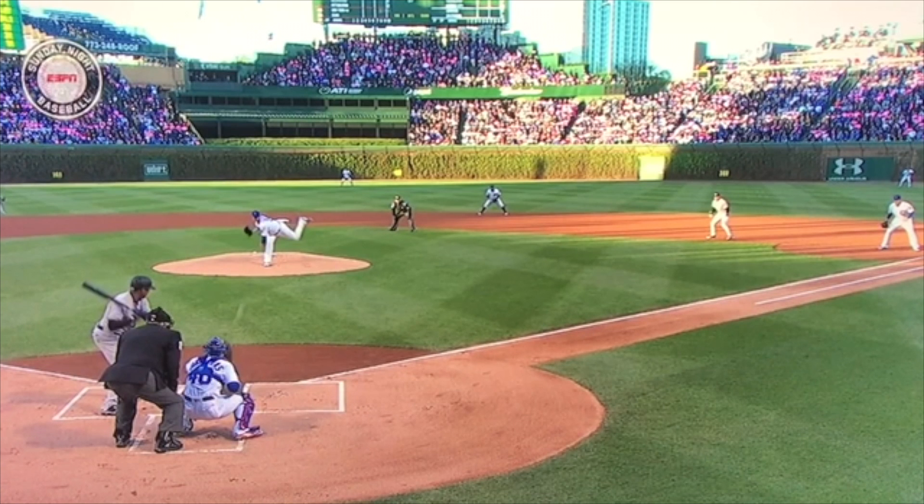Heads up play by the Cubs in general — understanding what happens when Lester throws, knowing what the base runners will do against them. And knowing that if the runner gets out here with this kind of primary lead and he doesn't run, well, he's a ways off first base. This is the way to help your pitcher shut the running game down when your pitcher has a difficult time doing it himself.